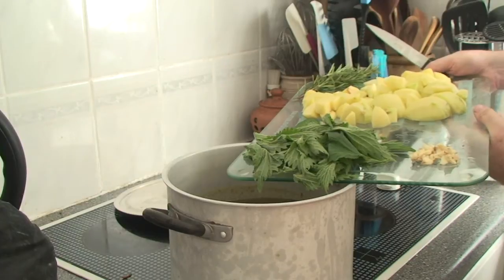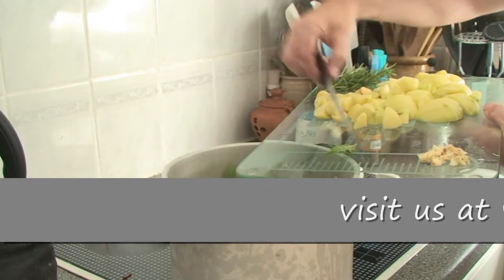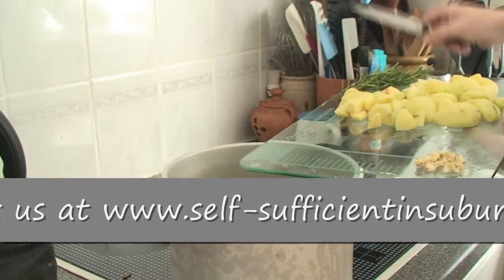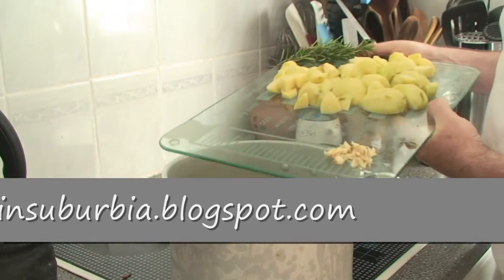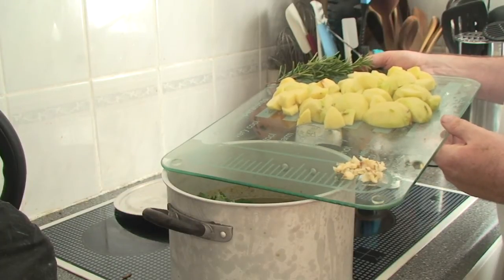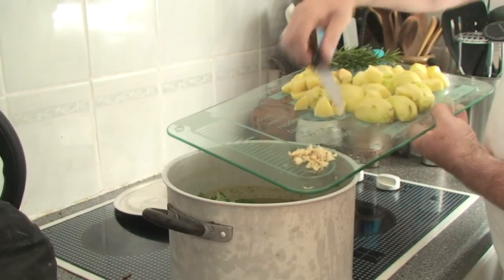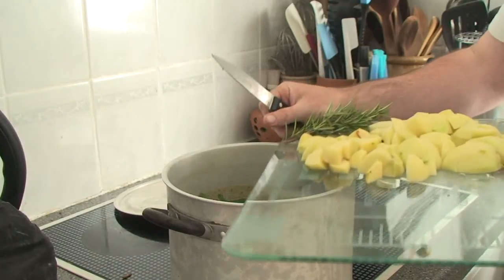Once you've stripped the nettles from the stems you can add them into the stock. You only need about a handful of leaves. At this point I'm also adding in some other vegetables — this is just stuff we've got left from the allotment that needs to be used up. We've got some garlic here, so I'm just putting in one chopped small bulb of garlic.